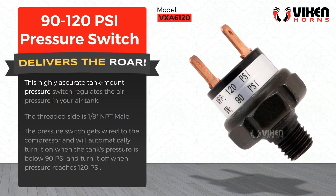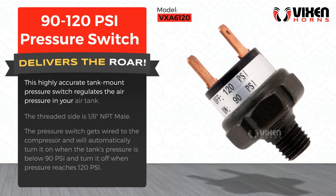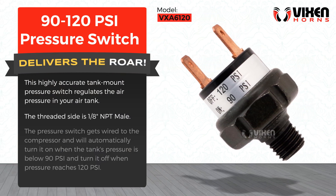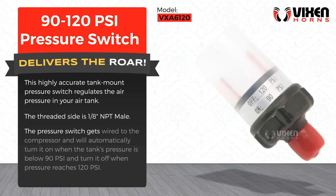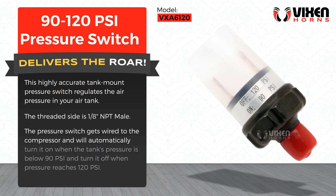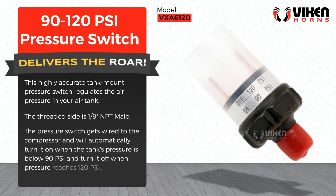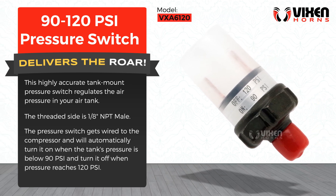This highly accurate tank mount pressure switch regulates the air pressure in your air tank. The threaded side is 1/8th of an inch NPT male. The pressure switch gets wired to the compressor and will automatically turn it on when the tank's pressure is below 90 PSI and turn it off when pressure reaches 120 PSI.